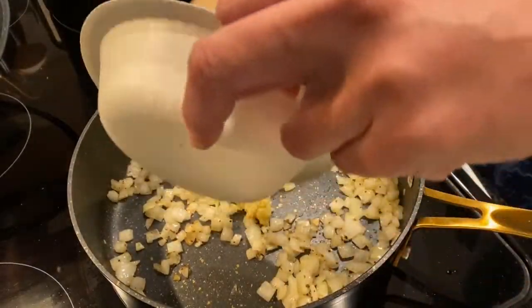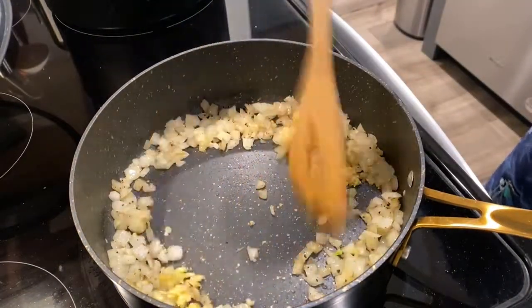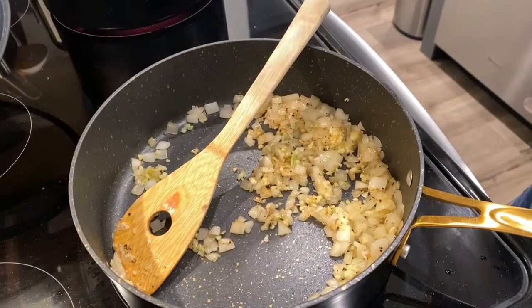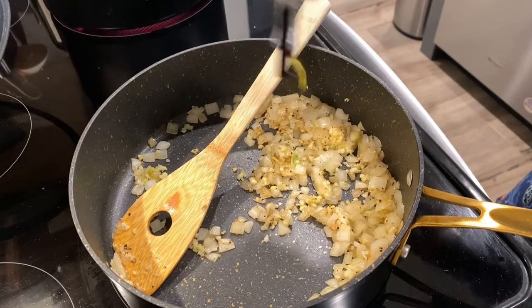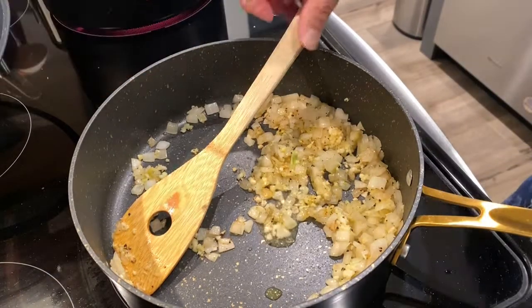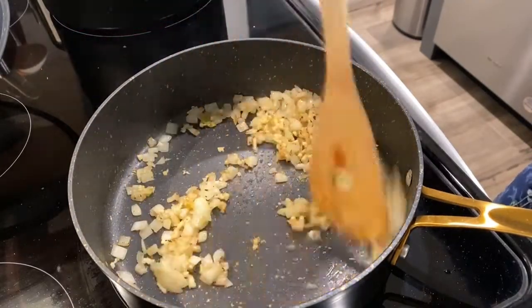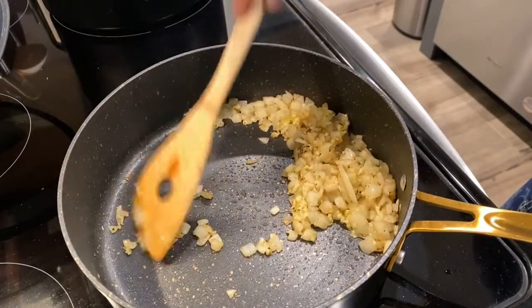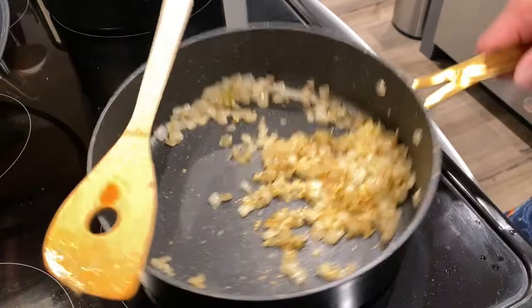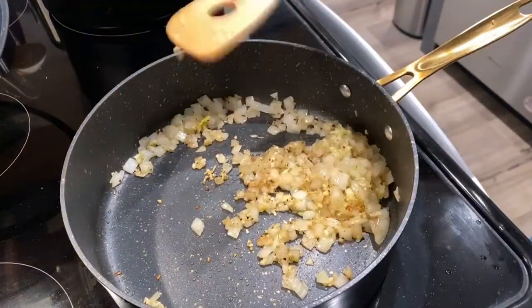Go ahead and put my garlic in there. Now you've got to keep moving — you can't let this sit. It's getting a little too brown for me, so I'm adding a little bit of olive oil and turning that heat down. I might even take it off the heat for a little bit while I'm waiting.